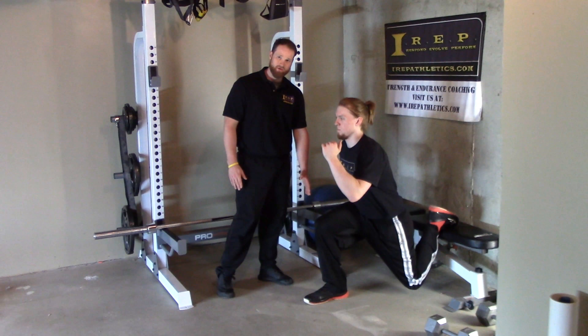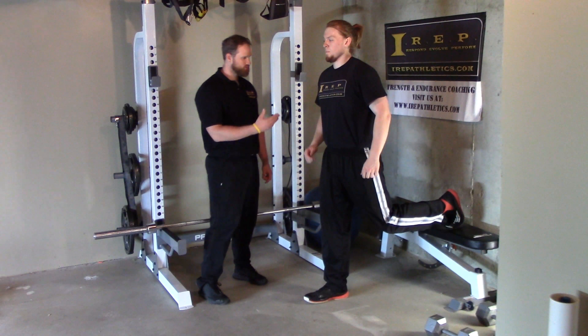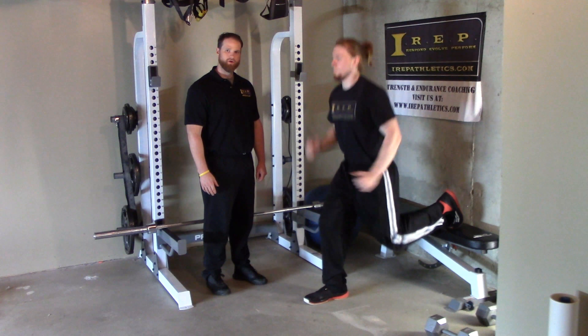He's going to do a couple reps. On the way down you're going to go as close to parallel as you can, keeping your shin back. You don't want your knees going over your toes.